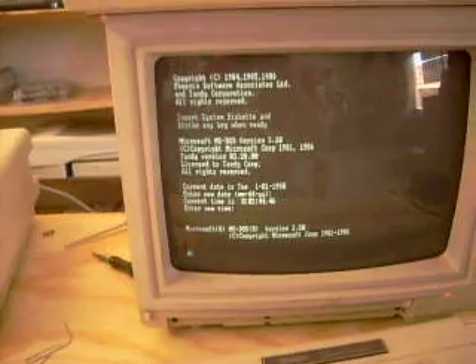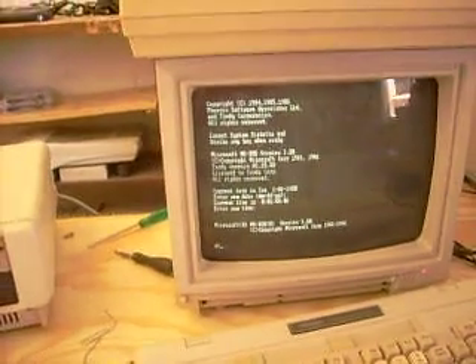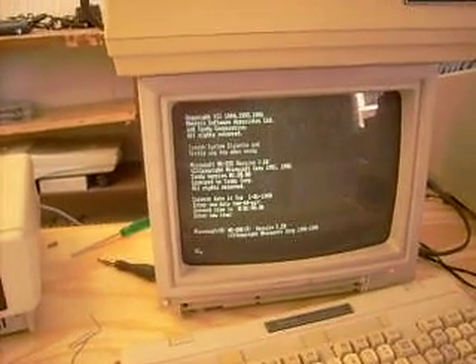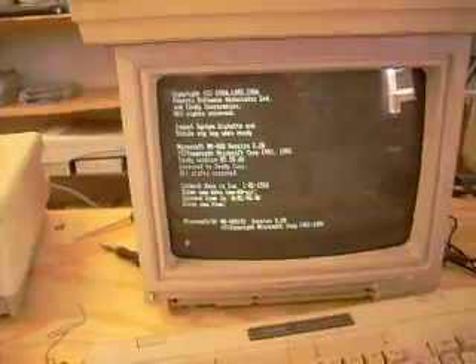Microsoft had their hands in everything — turn on a Commodore, there's Microsoft; turn on a Tandy, there's Microsoft. MS-DOS reserved version 3.2, copyright '81 to '86. So it works.